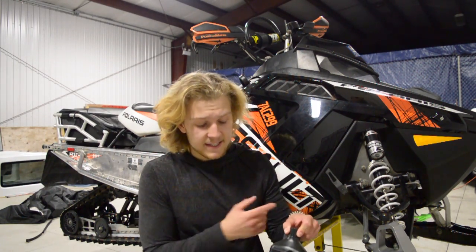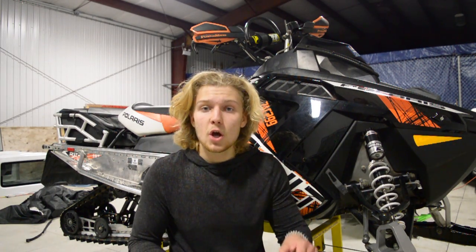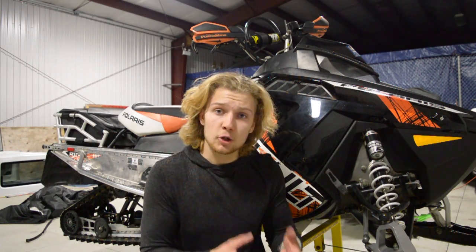The first thing we're going to do to this sled is put the power steering fluid down the cylinders, which prevents some corrosion and keeps things fresh, clean, oiled up and lubricated during the course of the next four months as the engine's not moving and there are no moving components.